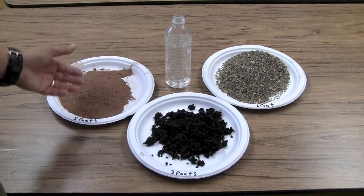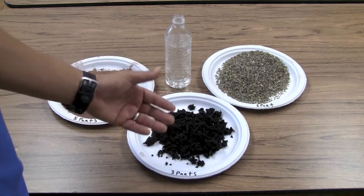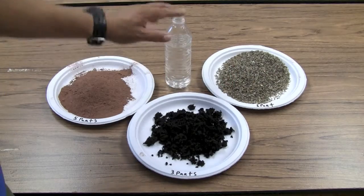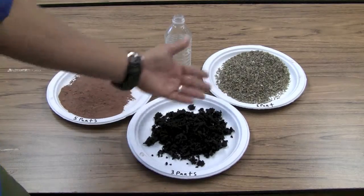So what do you need? You need five parts of red potter's clay per mix, three parts of a growing medium like compost or topsoil, one part of native seeds, and some water. I'm going to show you how to mix this up, but let me comment on each of these ingredients.